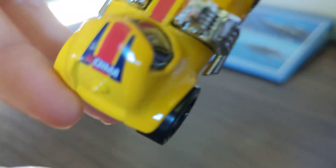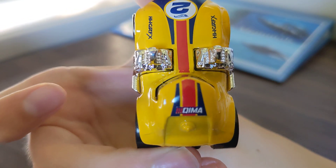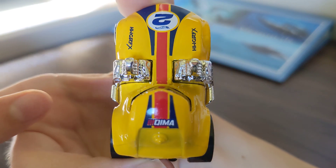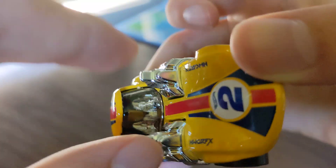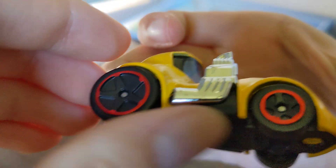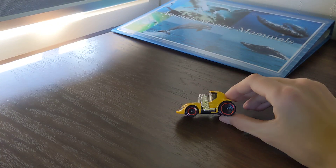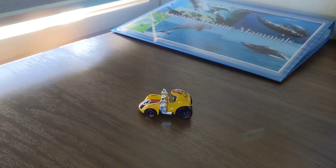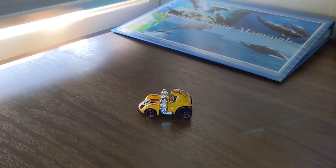The one on the top says some markings. This is from Costco. It's moving on with the wheels. I hope you enjoyed this video — thanks for watching and goodbye!